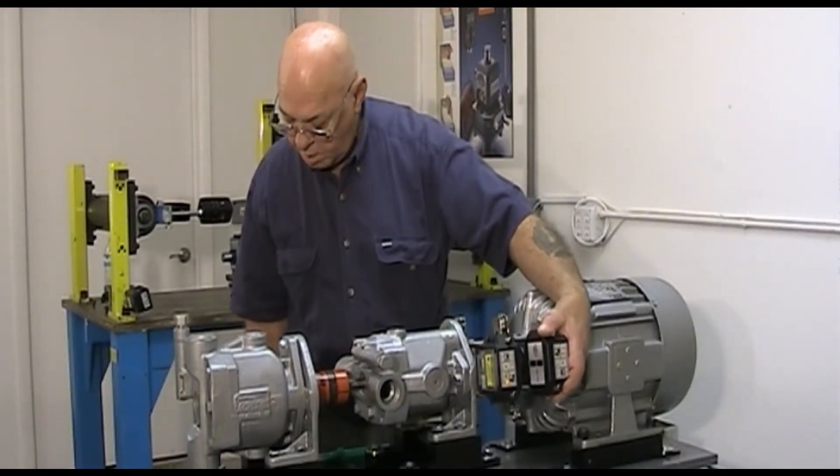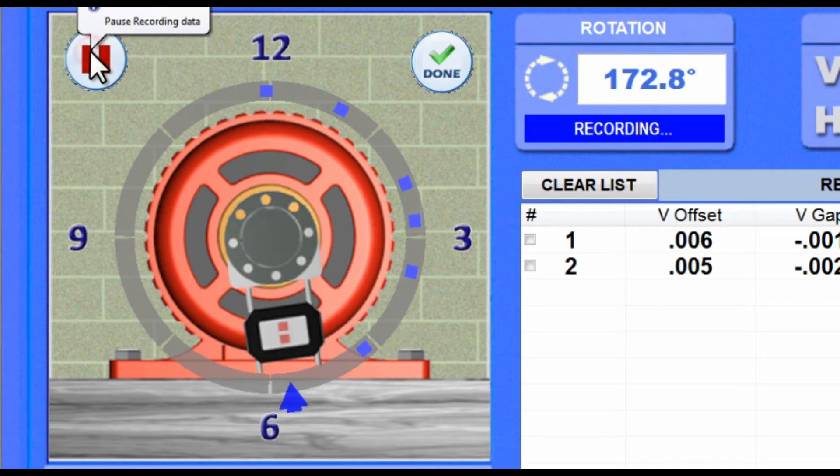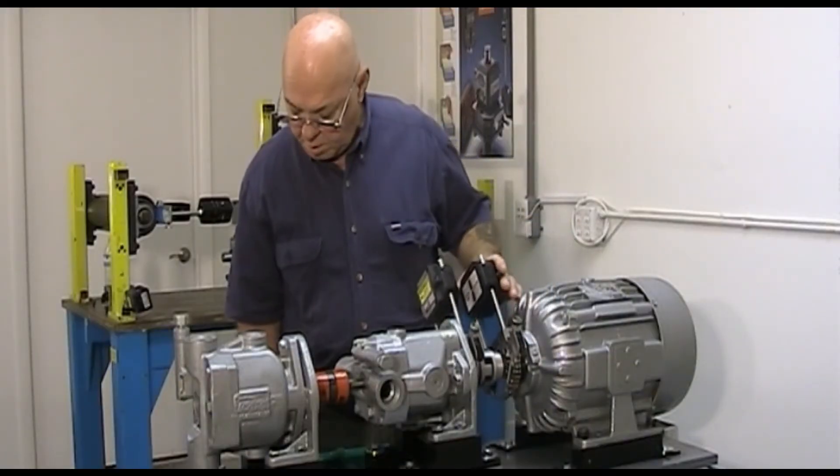Point Mode allows you to take data in any direction and will calculate results with as few as five points and 60 degrees of shaft rotation. Just as with our other data-taking modes, the data is color-coded to indicate the quality: red means not enough data, dark blue is good, light blue is better, and green is the best.